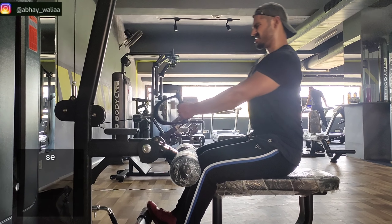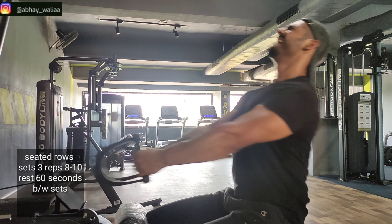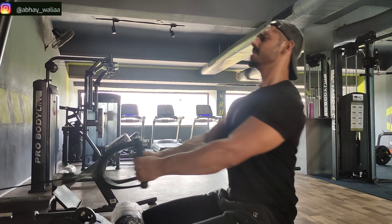Our next exercise is seated rows. We will do 3 sets and 8-10 repetitions. The rest is 60 seconds between sets.